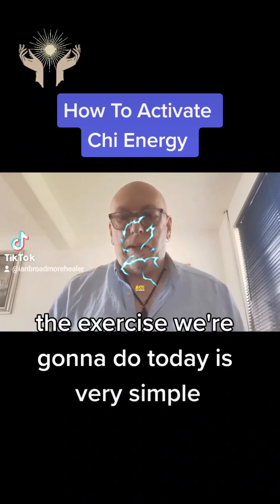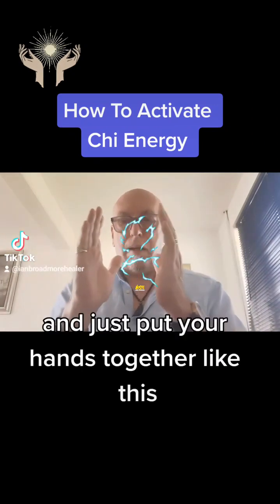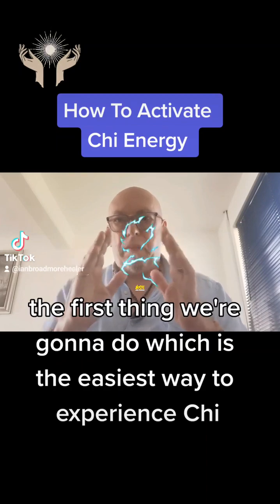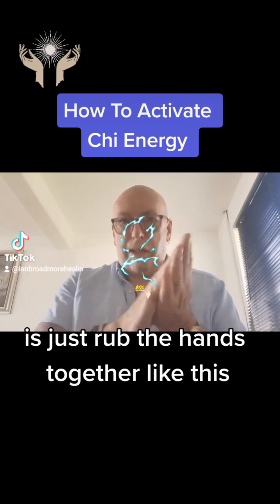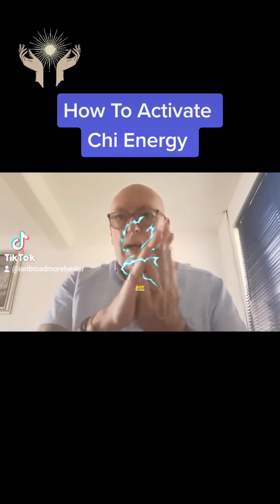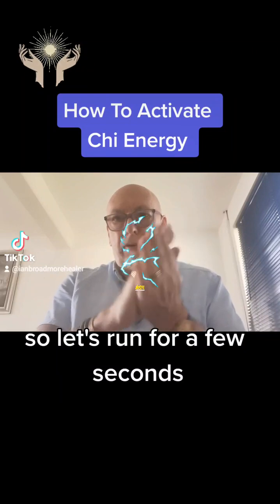The exercise we're going to do today is very simple. All you need to do is sit in a quiet place and just put your hands together like this. We're going to do two things. The first thing, which is the easiest way to experience Qi, is just rub the hands together like this. This actually stimulates the Qi energy and will make it easier for you to actually feel in the next part of this video, so do that for a few seconds.